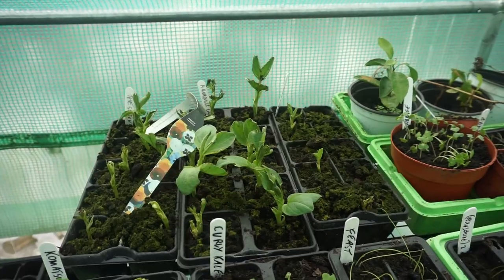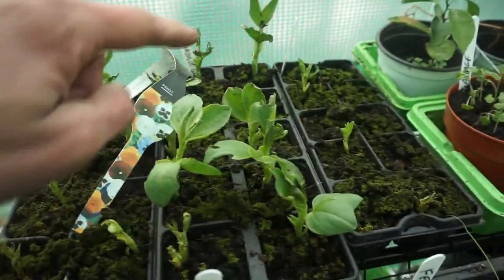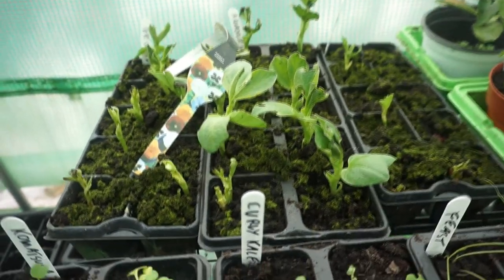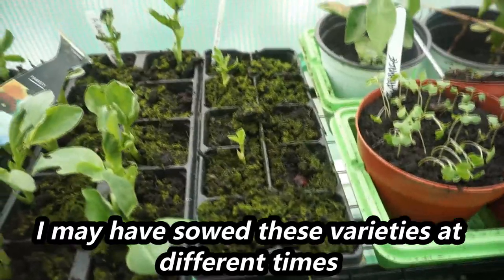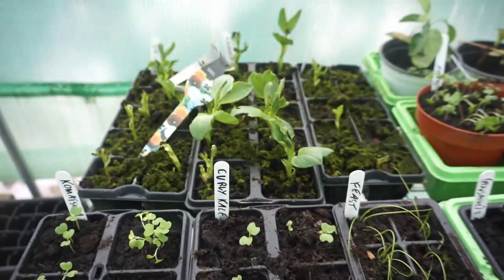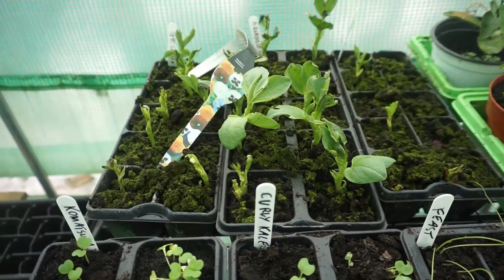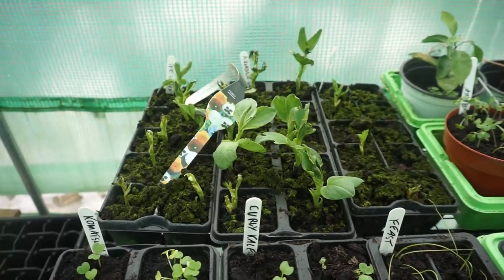These are some broad beans that I planted last year — I think I sowed them around November time. The Sutton here is the dwarf one. Aquadulce Claudia here is generally the one recommended if you're going to be overwintering them because it's a very hardy plant, and they've actually grown the most as I would have expected. The Express ones haven't grown so much but there are seeds there, so we'll see how these do. I'll probably plant these out at the allotment at the same time as the plants I've sowed today.